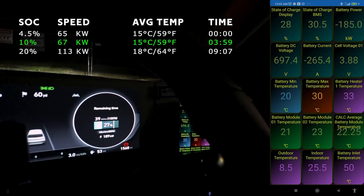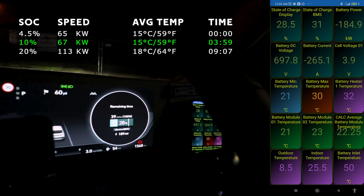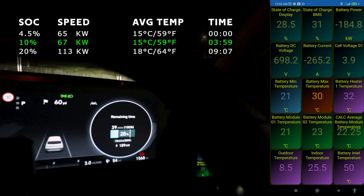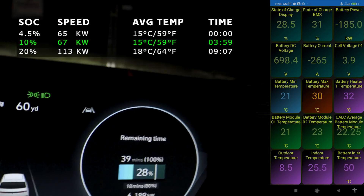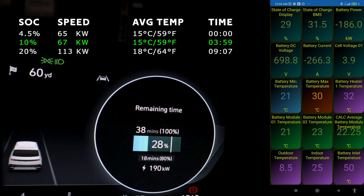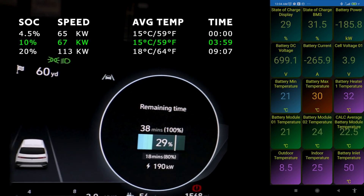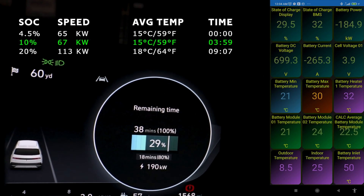We're getting 189 kilowatts - 190! I think we've done it, I think we've cracked it!